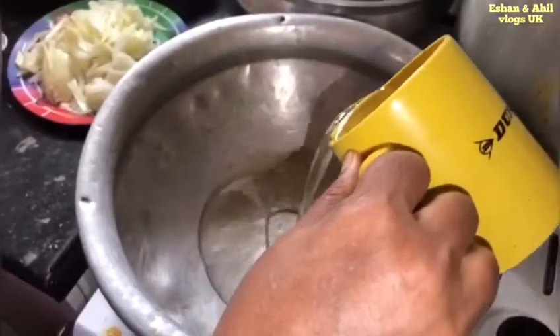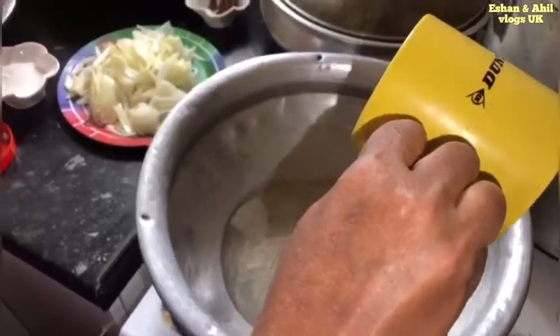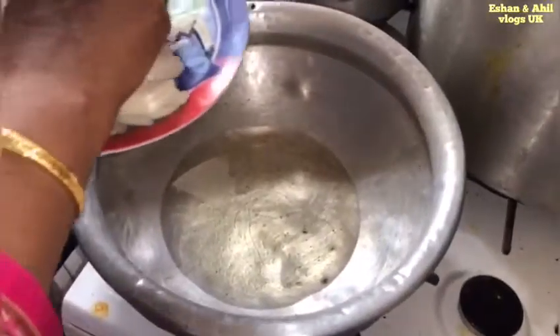I am going to put 1 cup of sugar, and I am going to cook it with 1 cup of paste.